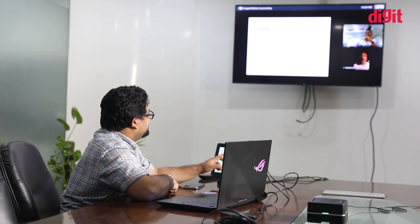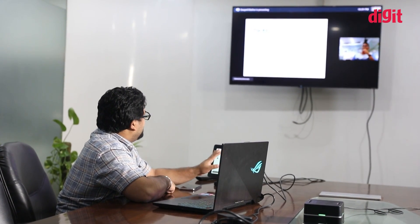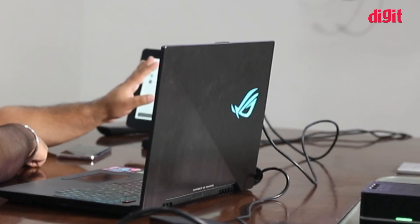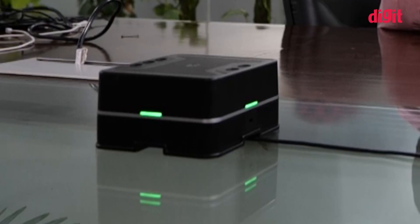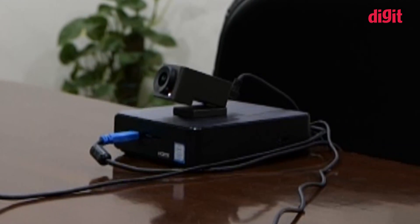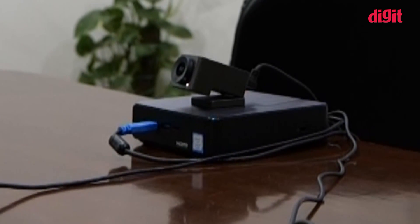Right now, presenting over HDMI during a conference call isn't enabled, but if you are presenting to a room, you can just plug the laptop into the Hangouts Meet Kit using the green HDMI cable. The quality of the speakerphone is surprisingly good as it cancels out much of the noise and was loud enough to fill up our conference room. The included camera's field of view can be adjusted to focus on a small group if needed, and it's super easy to do so.